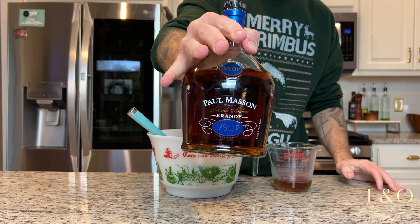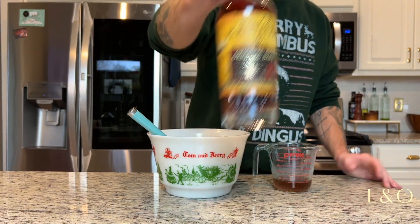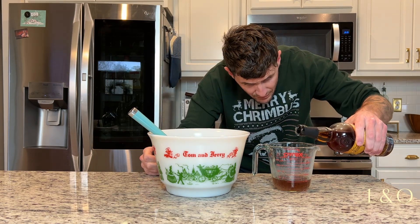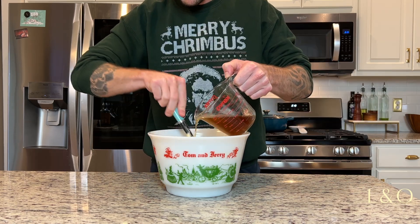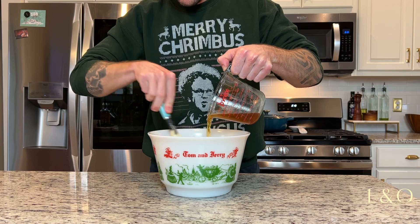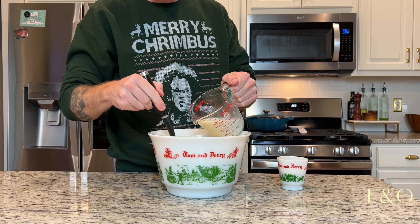For the brandy I'm not using anything fancy — some Paul Masson VSOP. I'm also going to put in a half cup of Plantation Original Dark rum, so it's a whole cup of booze in total. I'm mixing this in slowly, trying not to deflate the egg whites but getting everything thoroughly mixed.